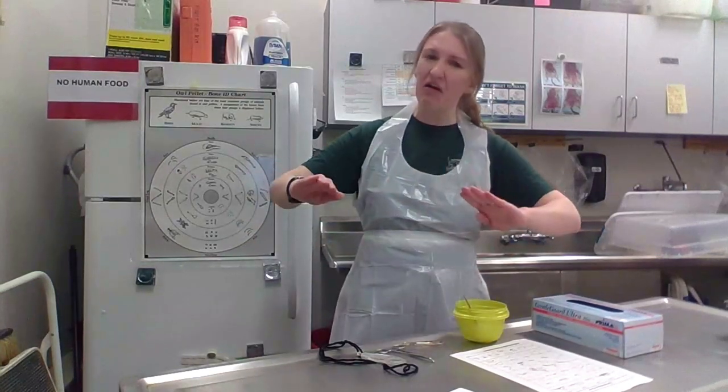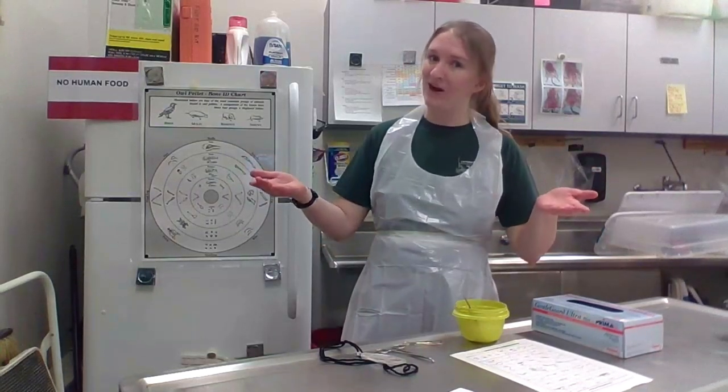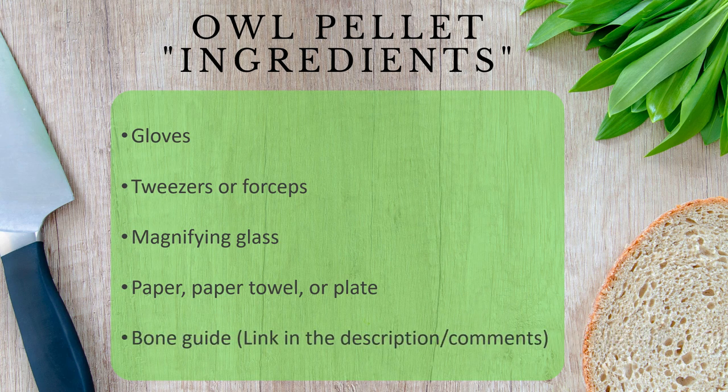So, that's what we're going to be working on today. We're going to be looking at an inside look into what's in that owl pellet and how you can figure out what an owl might have been eating the day before. We have a few materials to go through: gloves for safety, tweezers and forceps, our trusty magnifying glass, some paper or paper towels or paper plates to make a nice surface, and our bone guide, where we'll be able to figure out what our owl was eating.